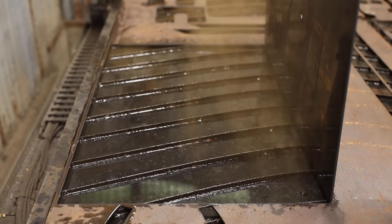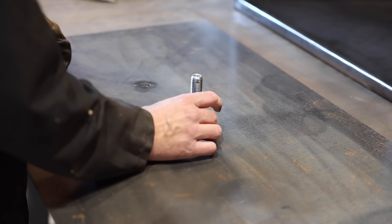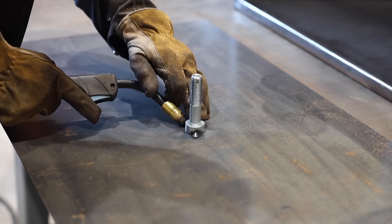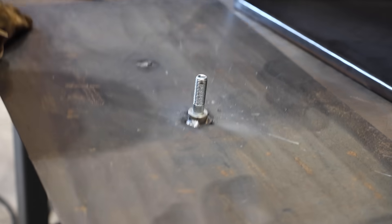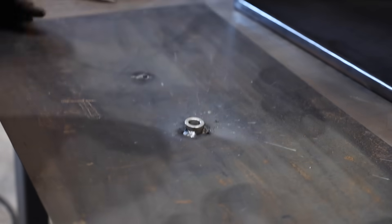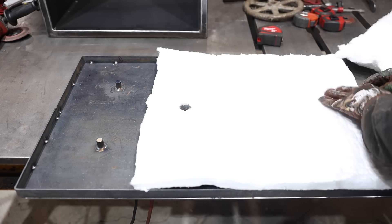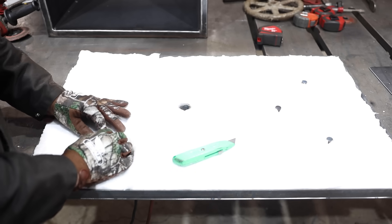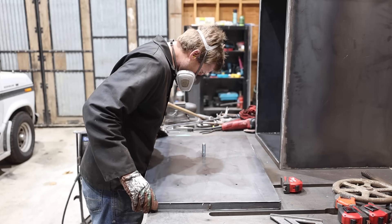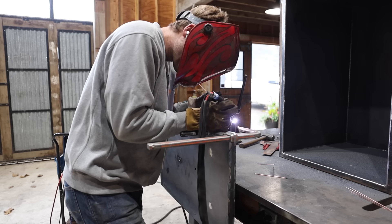I got the face of the door out of 3/16 inch plate. I decided to use 3/4 inch shaft collars as bushings on this project — they're cheap, weldable, and should do the trick. I welded one on the inside of the door where the shaft of the handle will slide through. I also welded on some standoffs and a frame around the perimeter of the door before installing the insulation and welding on the backside. I plug welded the back side of the door to the standoffs and then TIG welded the perimeter seams and ground it smooth.